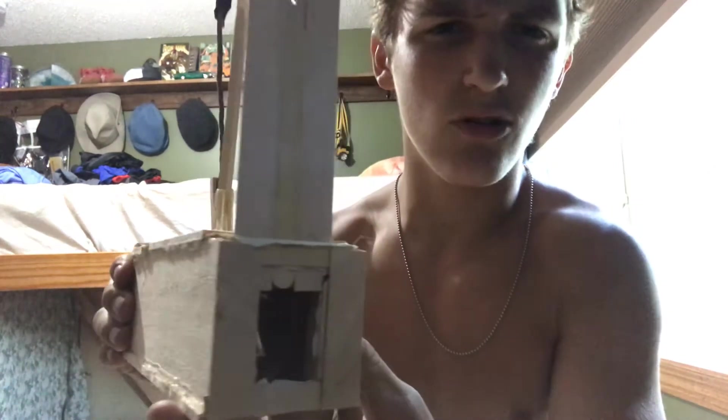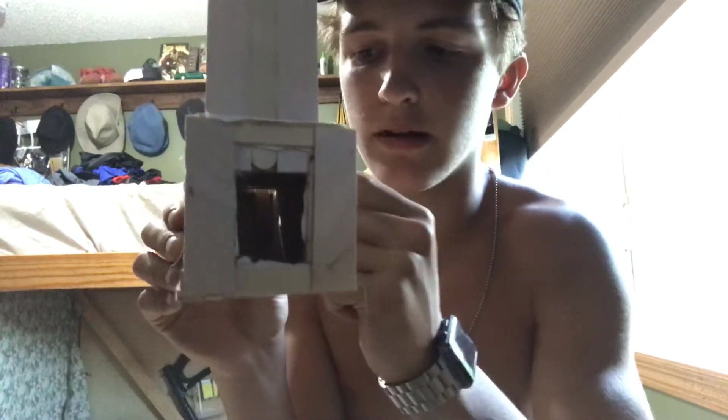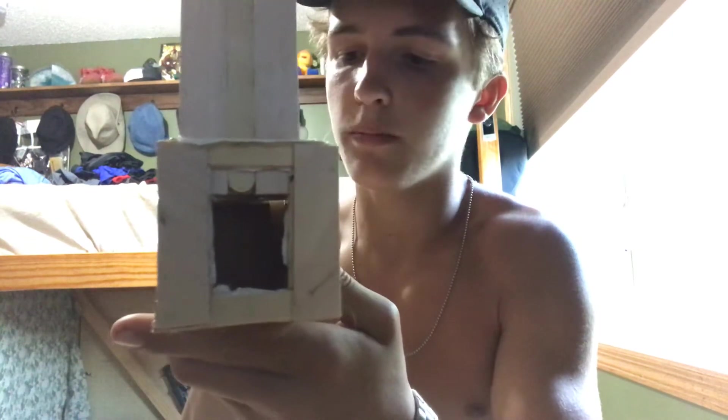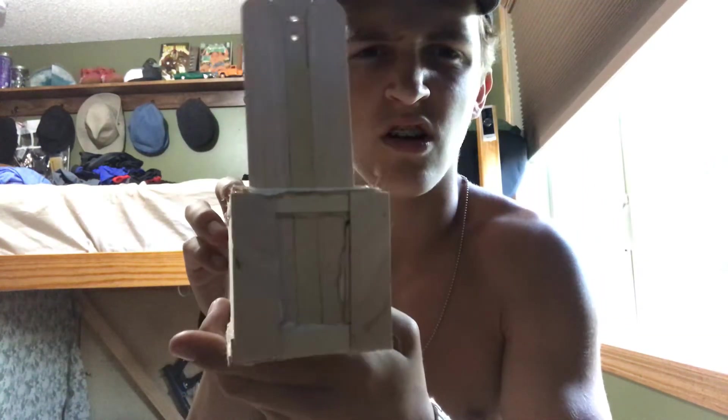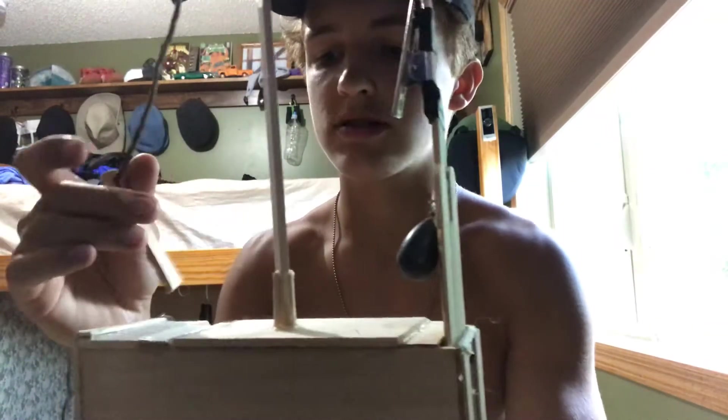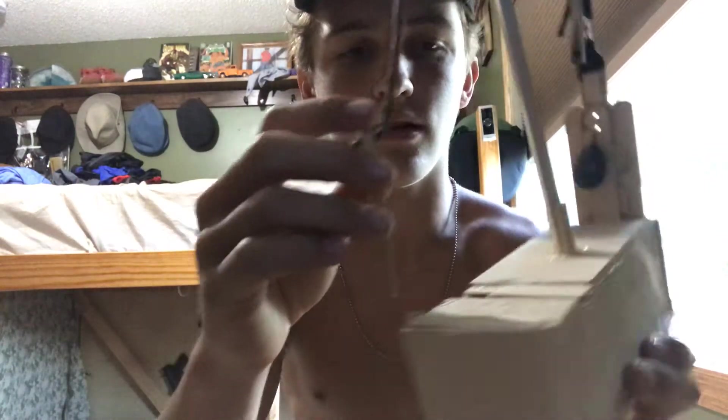So you see right there the door is open. You put some peanut butter on this stick, and you can see the stick in there, right there where the light's coming in. When he comes and messes with the stick with the peanut butter on it, bam — and it's locked shut with this really big fishing weight that I had.